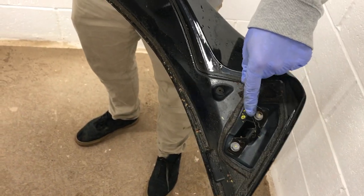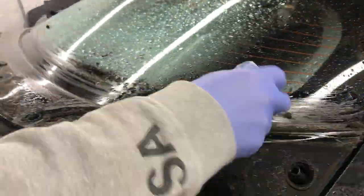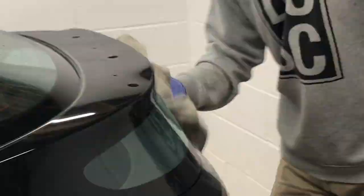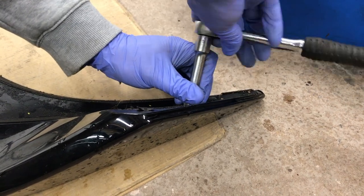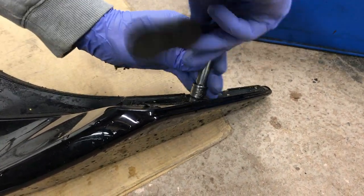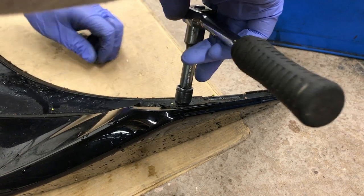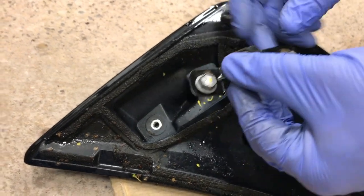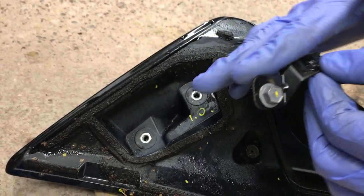I believe you're supposed to transfer these brackets onto the new wing, so we're going to have to take these out from either end with a 10mm socket. This is the passenger side. The indent goes towards the inner inside of the spoiler, rather than the outside of the car.